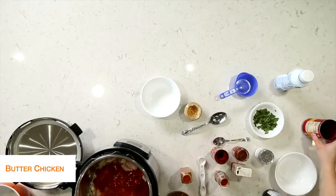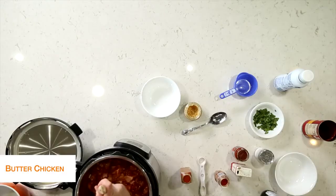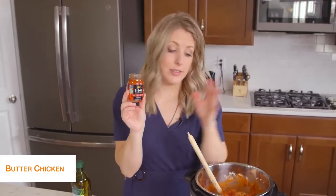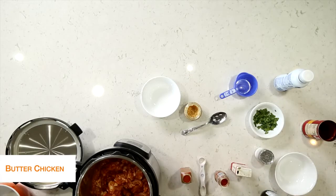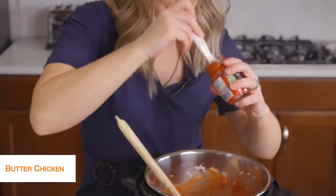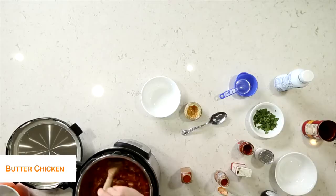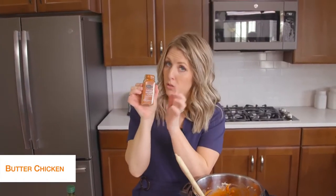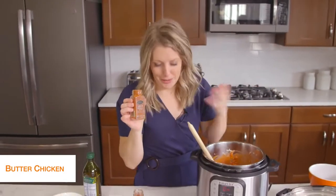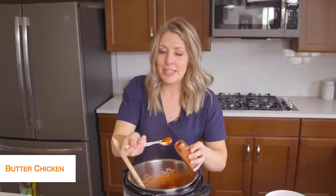Add the whole can of tomato sauce, then two tablespoons of tomato paste and mix it up. Next we have red curry paste — this stuff makes your dish absolutely delicious — add two tablespoons of that. Then two teaspoons of garam masala — however you pronounce it, put it down in the comments for me because I'm struggling, but it's good stuff wherever you're from. Add two teaspoons of that and mix it in.